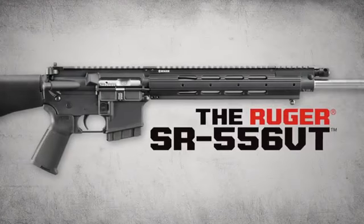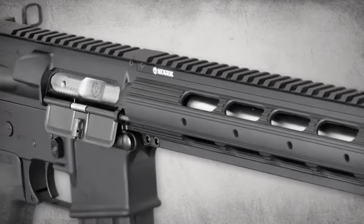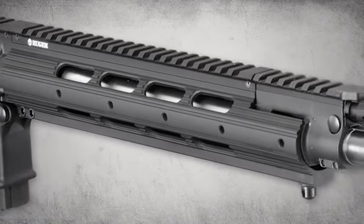The SR-556VT is a varmint target model of the two-stage piston-driven SR-556 auto-loading rifle. Ergonomic features and accuracy enhancements are all designed to do one thing: put you on target and keep you there.